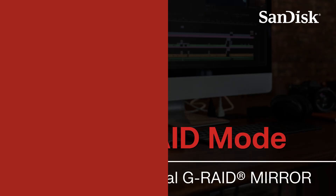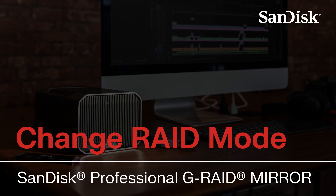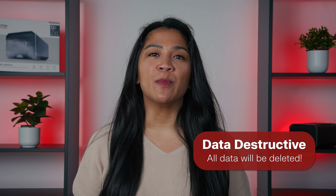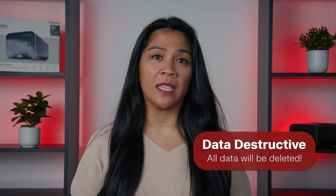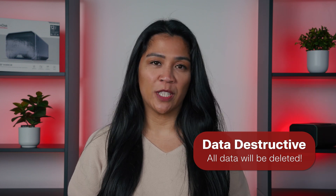Hi there, I'm Amanda and in this video we're going to show you how to change the RAID levels on your SanDisk Professional G-RAID mirror. Please pay close attention because this process is data destructive, which means all your data on the drive will be deleted. So make sure you have everything safely backed up before proceeding.